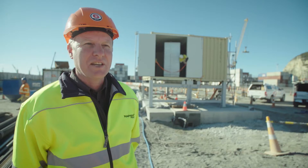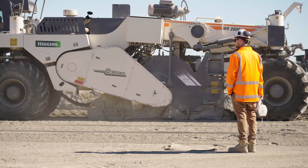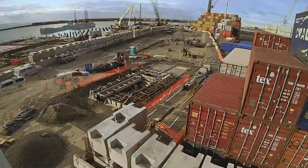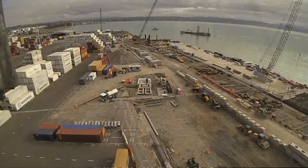At the moment we've got the first stage of the backlands ground improvements, which is the pavement. In total we've got 20,000 square metres of pavement to do, and within the complete pavement we've got eight and a half kilometres of electrical ducting and comms ducting to go into the ground.